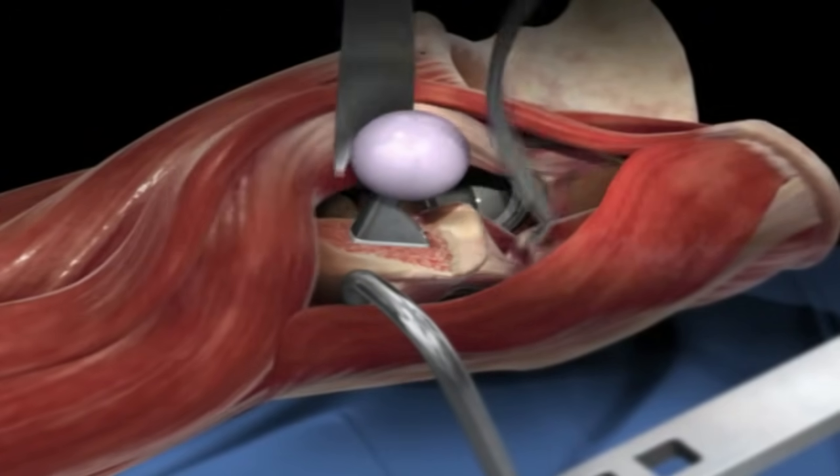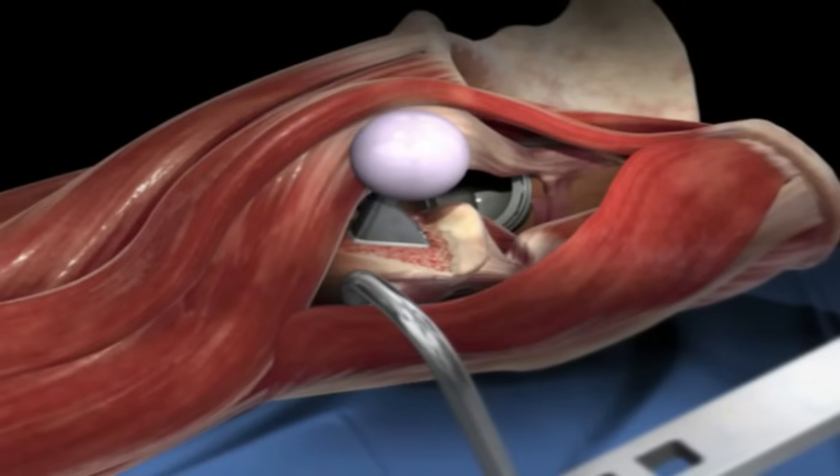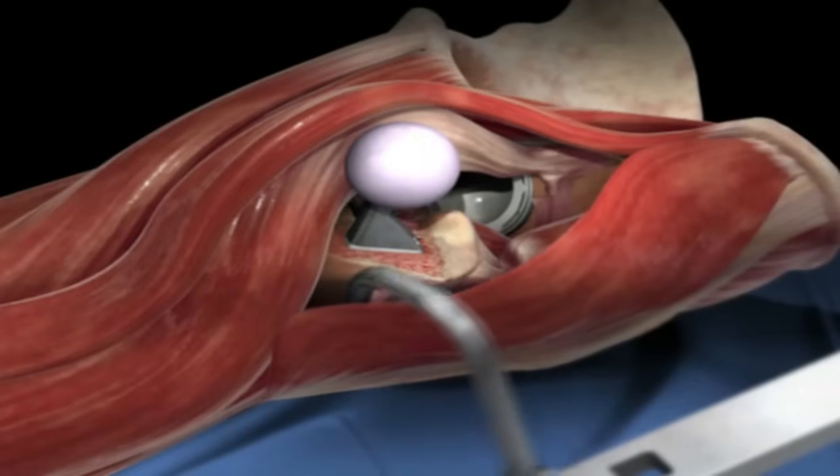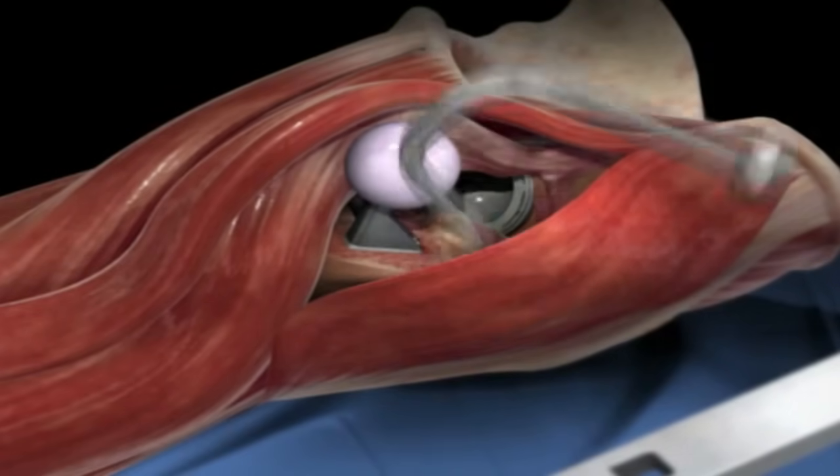The retractors are removed, the ball is placed back into the socket, and then the surgeon closes the wound. The patient is bandaged and taken to the recovery room.